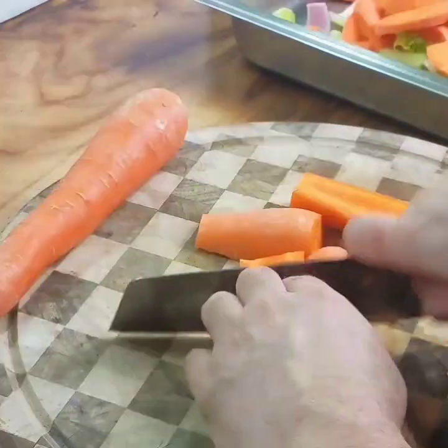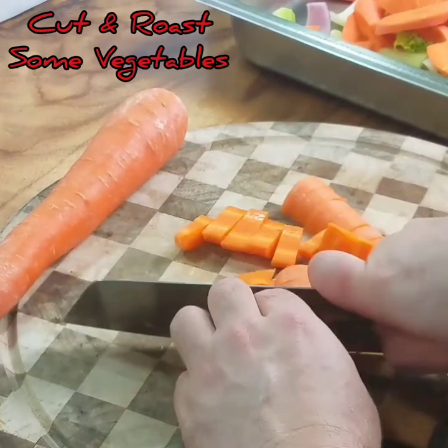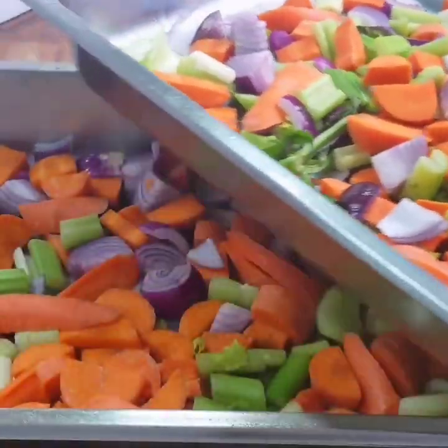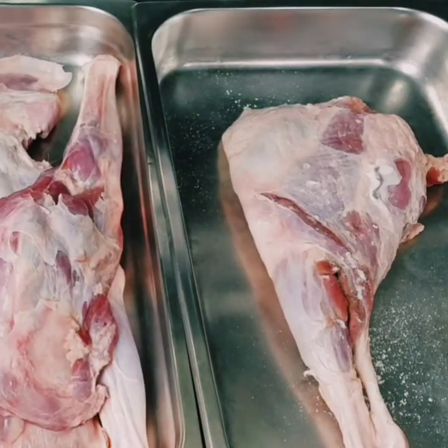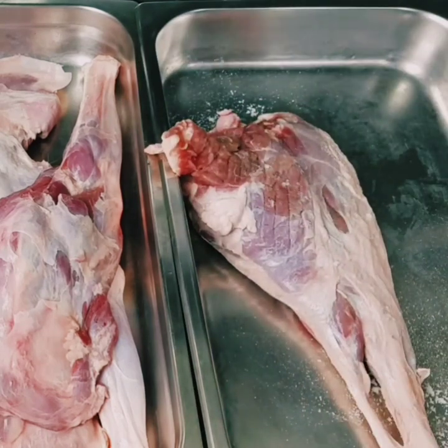Cut all your vegetables up for braising the goat. Cut them up roughly and spread them over a couple of trays. You don't want too much vegetables in one tray. When you roast them off, you want them to roast and colour up a bit rather than sweat or stew.